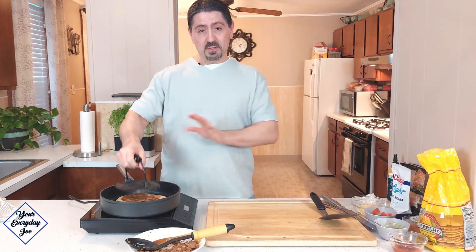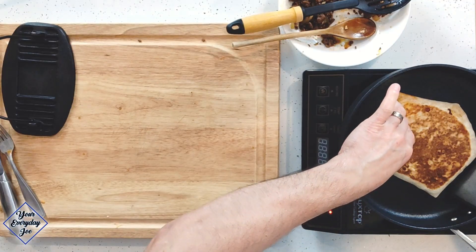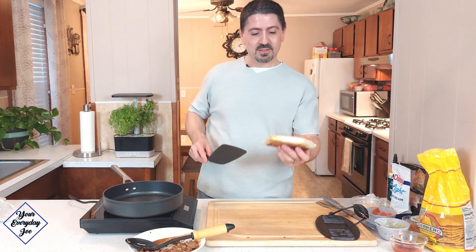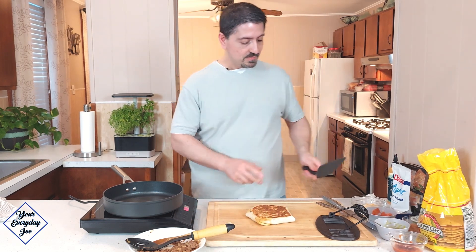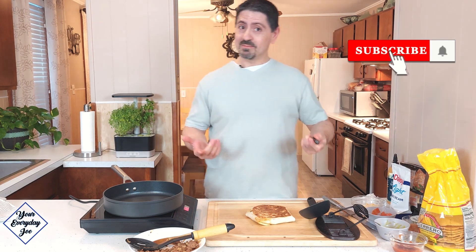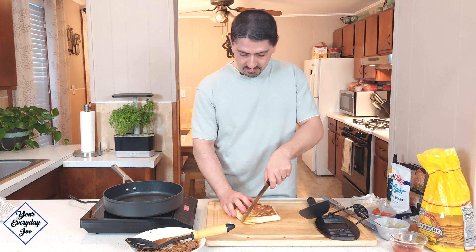I've already flipped it — I actually gave it a second flip just to make sure it's all nice and brown and toasted. Let's take a look at this Taco Bell copycat Crunchwrap — Joe's version. Look at that, that looks nice. So now I want to cut into it and see what it looks like. I'm sure it's going to be delicious, and because we made it, it's going to be better than Taco Bell. I hear that crunch!